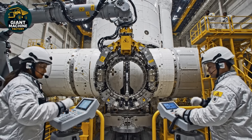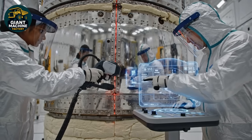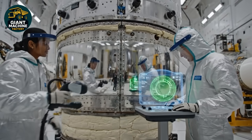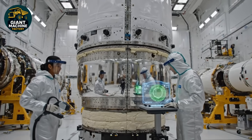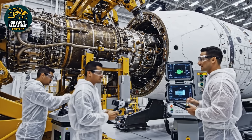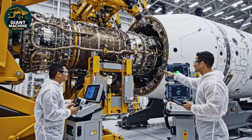Stage two locked. Pressure check initiated. Steady now. Five centimeters remaining. Copy that. Alignment looks nominal. Contact confirmed.